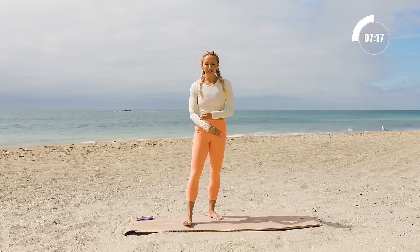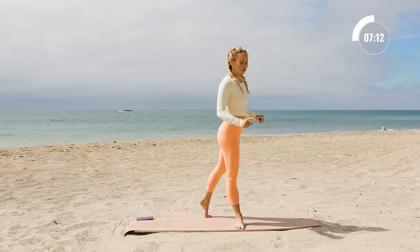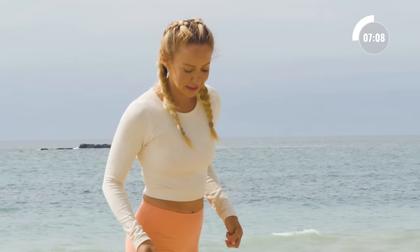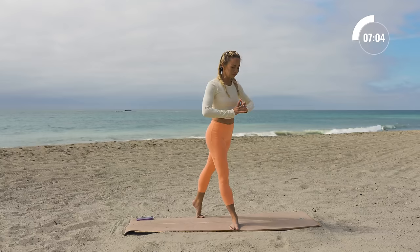It's kind of challenging, right, to just hold your own body weight up. You can do so much with your own body weight — you don't have to lift heavy weights to sculpt and tone your body. Let's go to the other side.